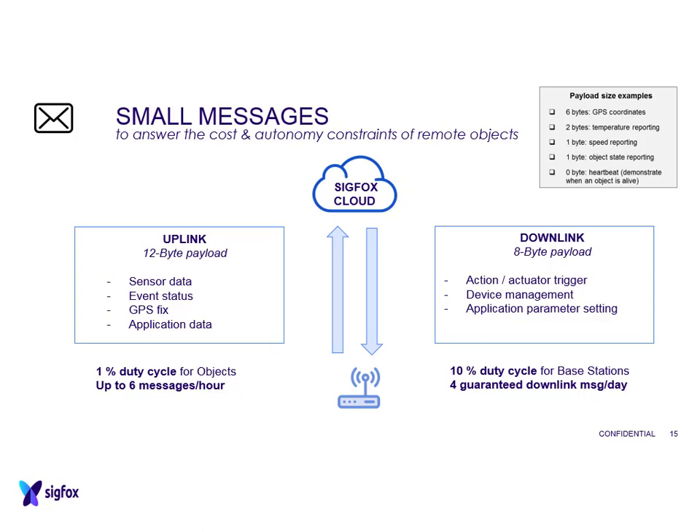Sigfox also has to abide by all the rules and regulations. It's still in the 868 MHz band and still has to respect the 1% duty cycle, just as LoRa does. Therefore you're still limited to only 6 messages per hour. One of the negatives of Sigfox is that your payload can be much smaller - you're only limited to 12 bytes of payload, compared to LoRa's 220 bytes. However, depending on what you're sending, 12 bytes might be perfectly adequate.